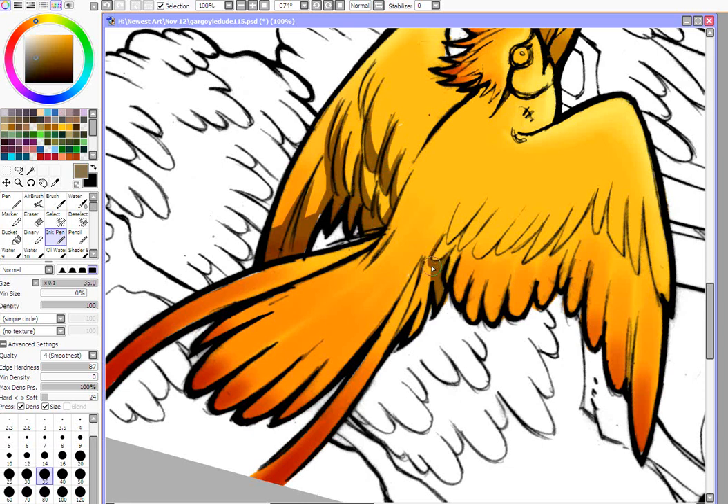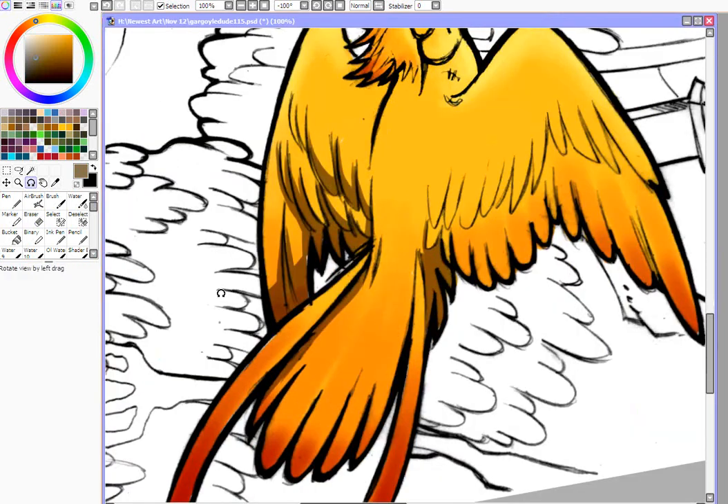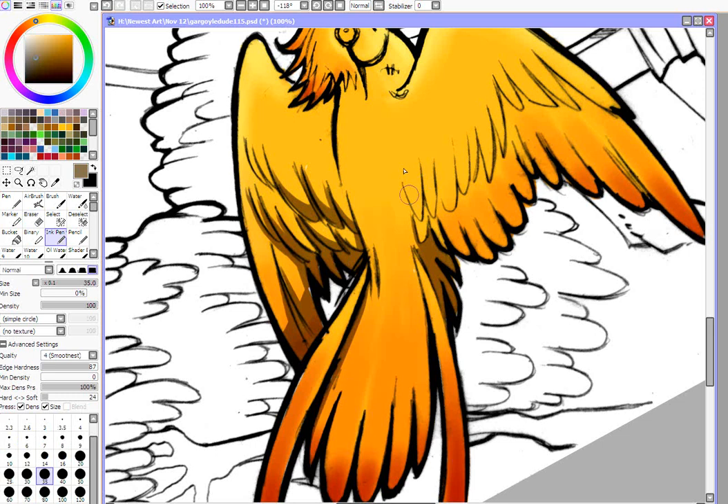We're not going to gradient or blend in the shadows at all really. I'm going to fix some of these shadows a little bit — that didn't quite look right. I'm just going to shade in a little bit here and there, because I want the light coming from the right to the left — that's my right, not the computer's right. I'm just going to do the edges of the feathers, and that helps also define it a little bit.